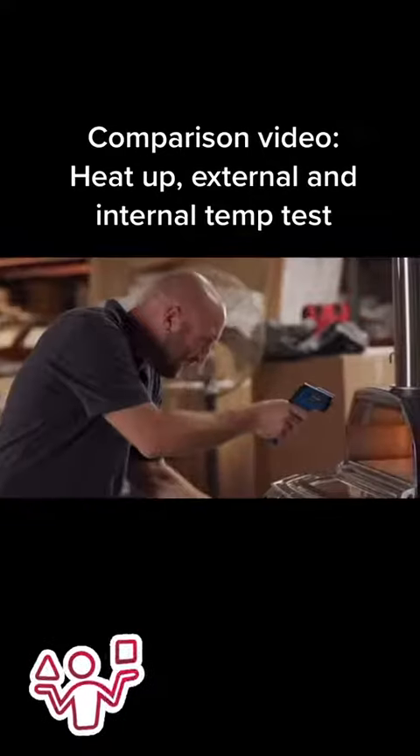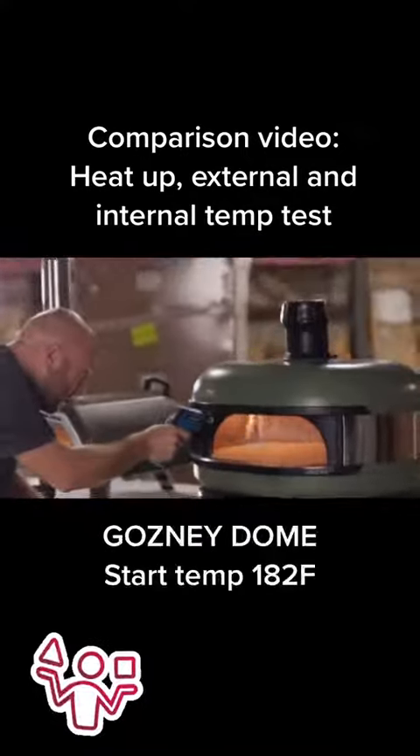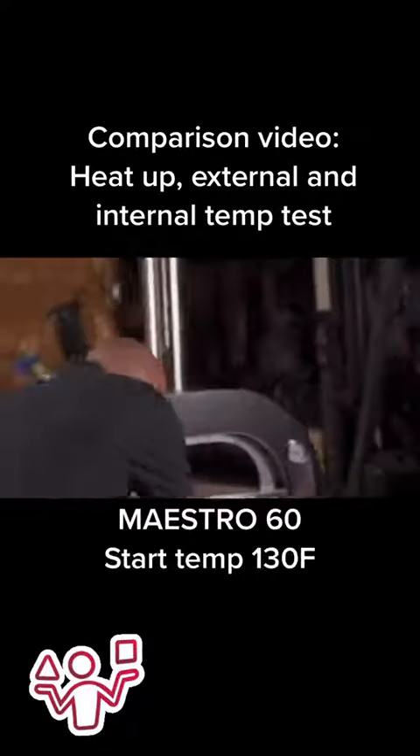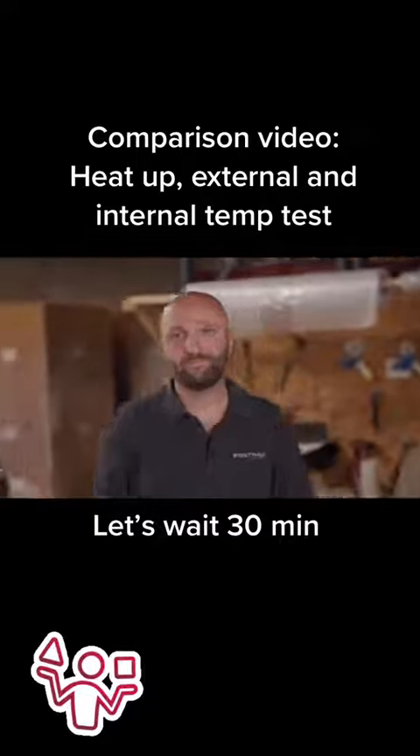The warehouse was at 88 degrees. Checking the starting internal temp: that's 130 for the Uni, 182 for the Gosney, and 130 for the Fontana. This is, unfortunately, after I had already lit them, but all simultaneously.